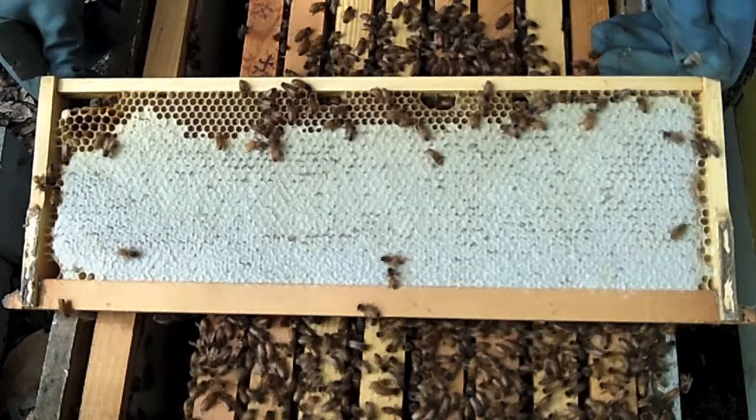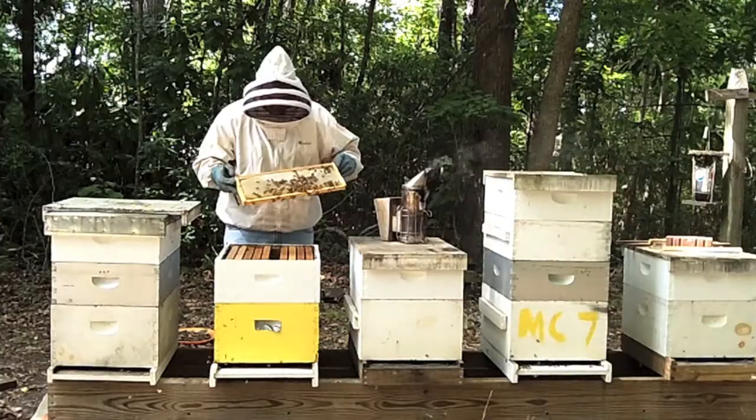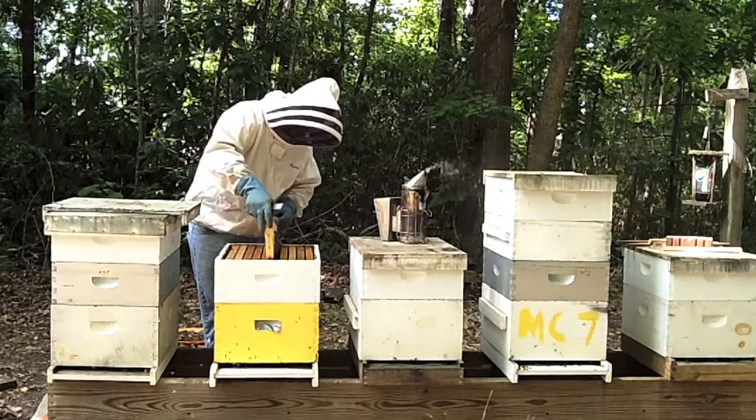Here is a good example of a frame with capped honey. After reviewing the frame, replace it and inspect the remaining frames.